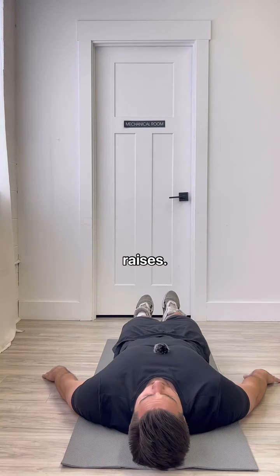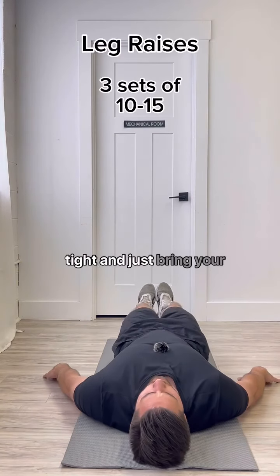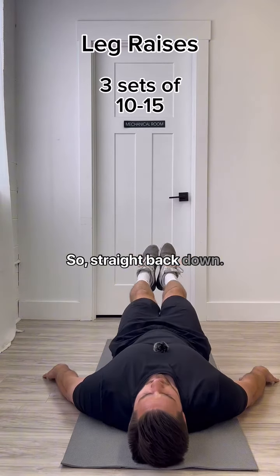Last up, we have our leg raises. You're gonna keep your core tight and just bring your legs straight up, then straight back down.